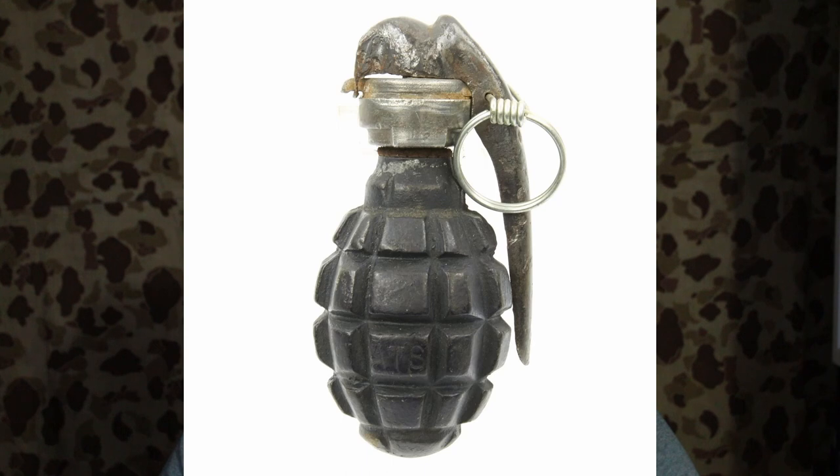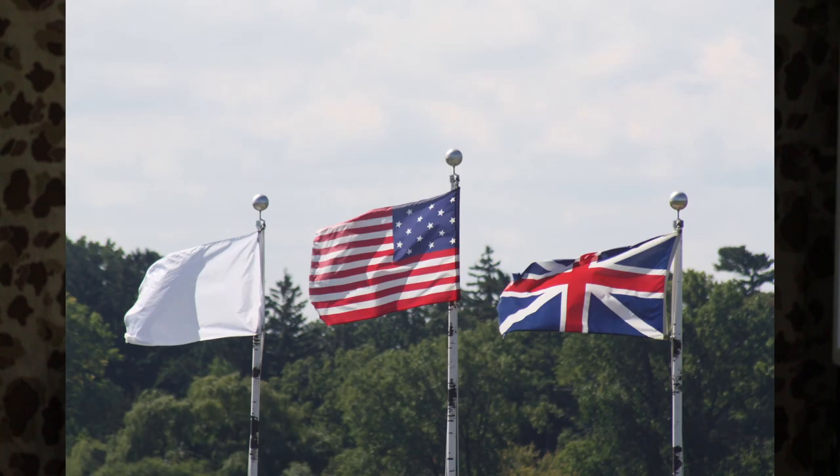When American forces entered World War I, they lacked a fragmentation grenade of their own and often received either British Mills bomb or French F1 grenades. When it came time to make their own hand grenade, American designers looked to the French F1 grenade for inspiration — though the same can't necessarily be said for the French Navy's flag during the Bourbon Restoration from 1814 to 1830.